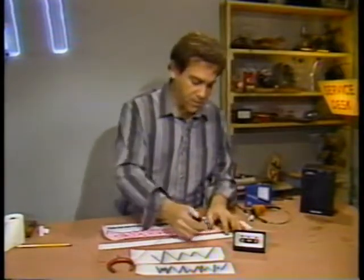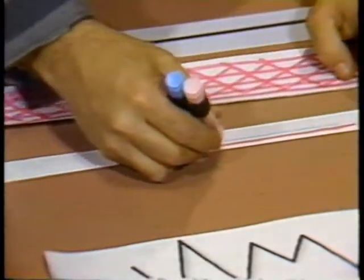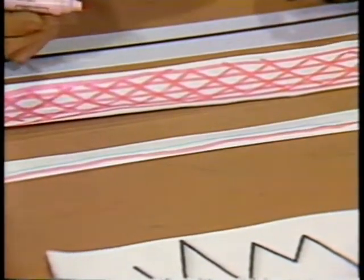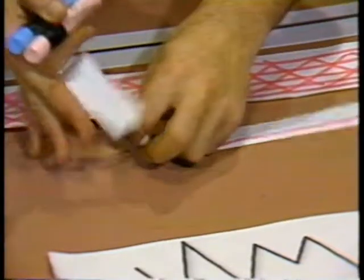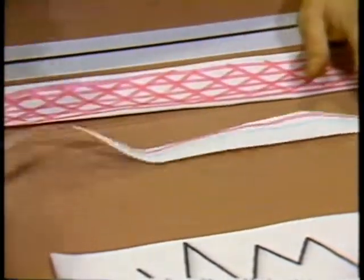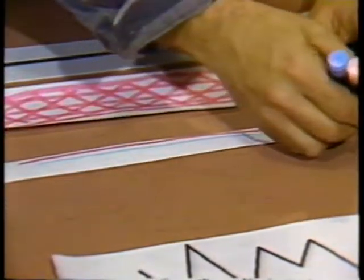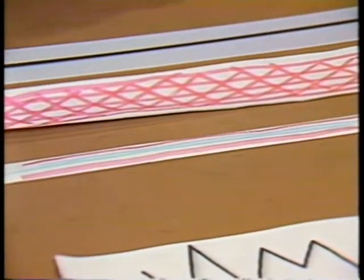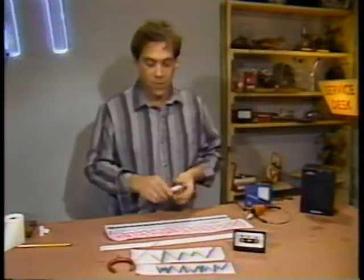Stereo demands two parallel tracks, drawn on the tape by a double head. The cassette was designed to be flipped over and used in the other direction as well. There really is no other side of the tape. From everything I knew about magnetic recording, getting a good signal from the cassette looked hopeless. No one told me that tape coatings and magnetic head technology was going to improve 100-fold. I guess I'm not on the right mailing lists.